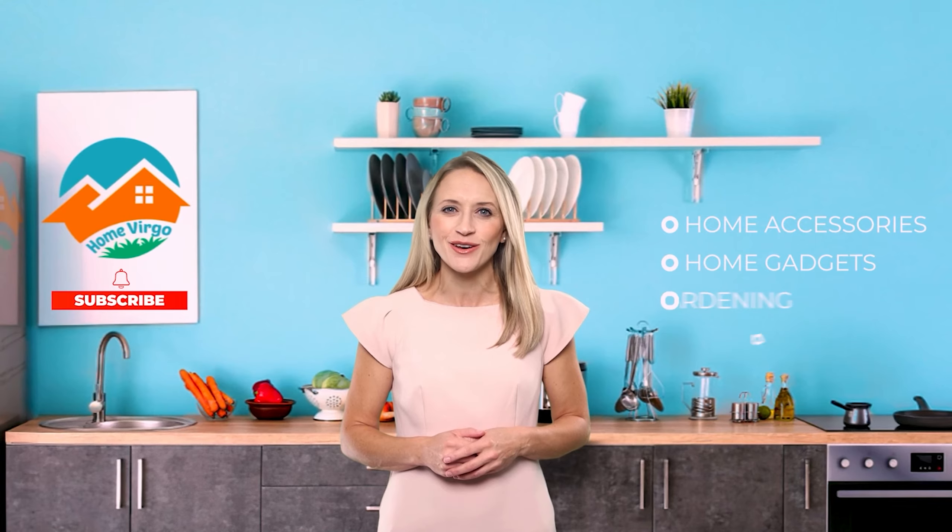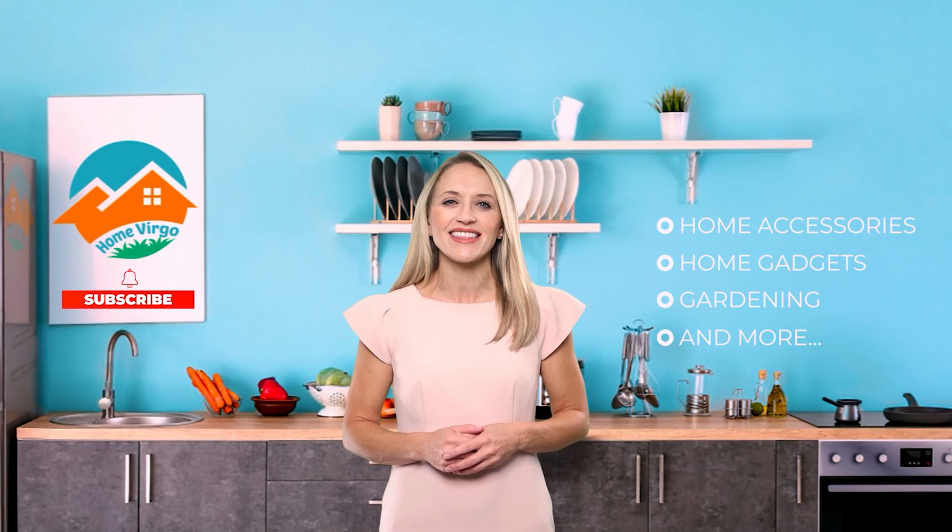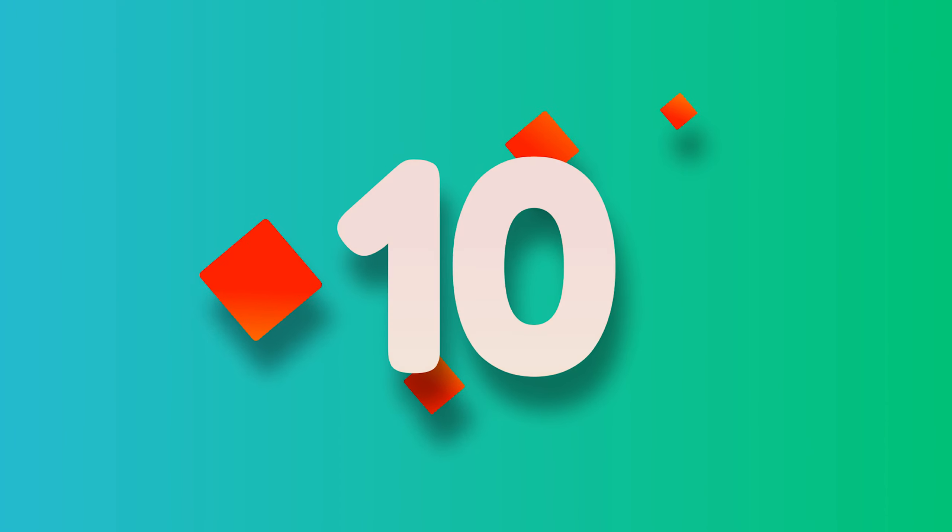Looking for a trustworthy place to learn about all the modern home accessories, gadgets, and gardening? Welcome to Home Virgo. We bring you the most updated and comfortable products used for home decoration, gardening, or anything that goes in the home. Please subscribe and press the bell icon to keep yourself updated.